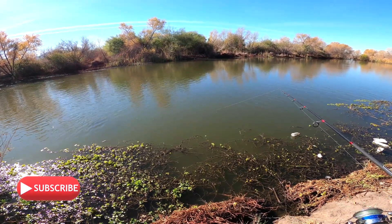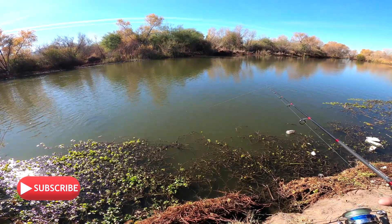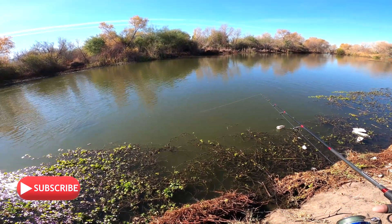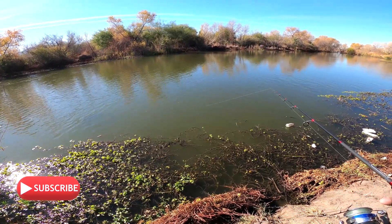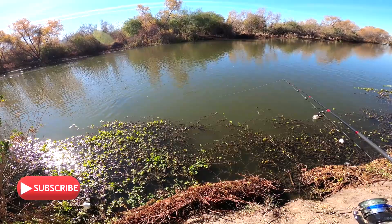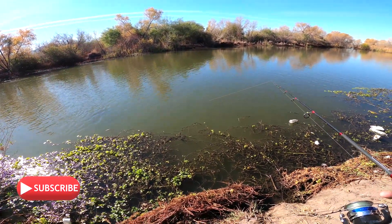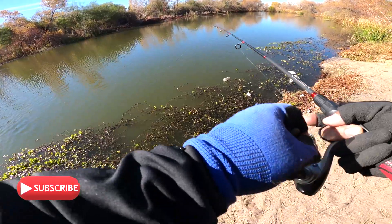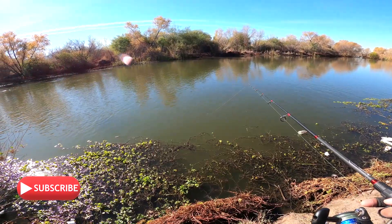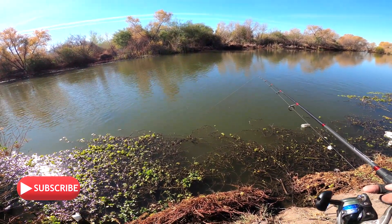I can feel structure on the bottom because I'm letting this power crawl drag on the bottom, letting the channel kind of move it along the river. That's how I got that bass to bite right in front of me here on the bottom. I think this is a good spot — we got one so far.